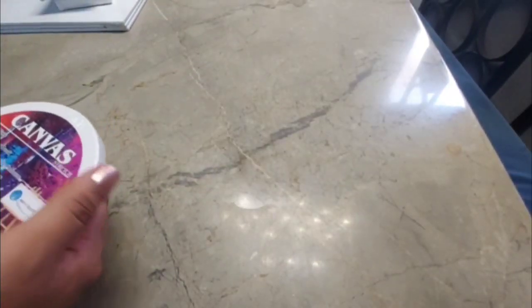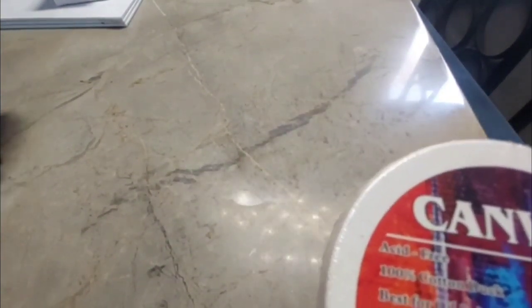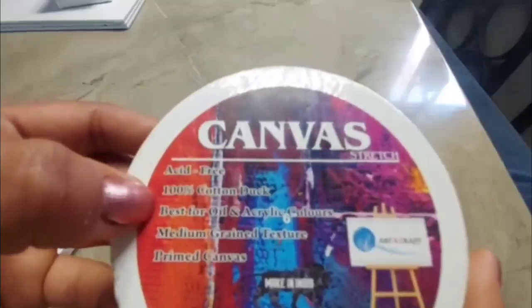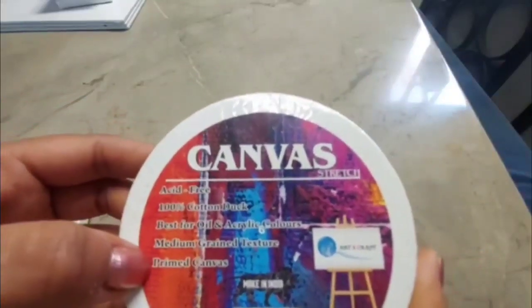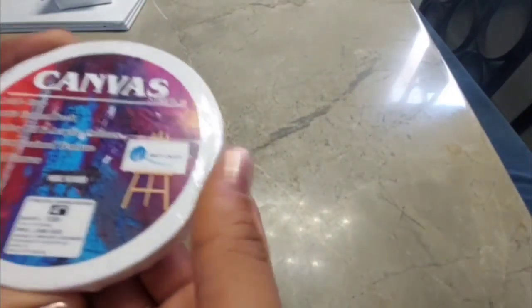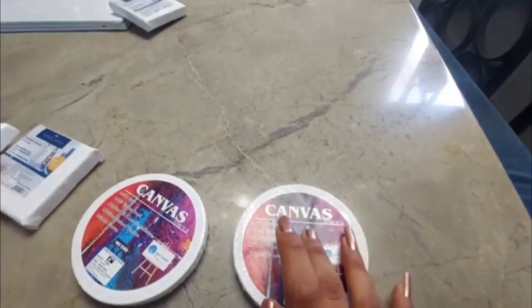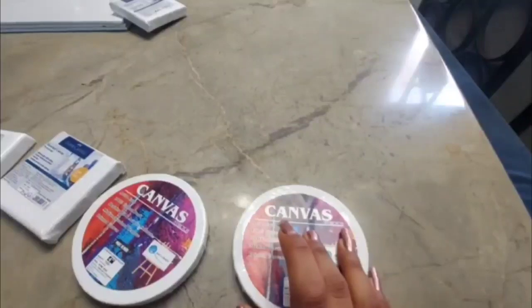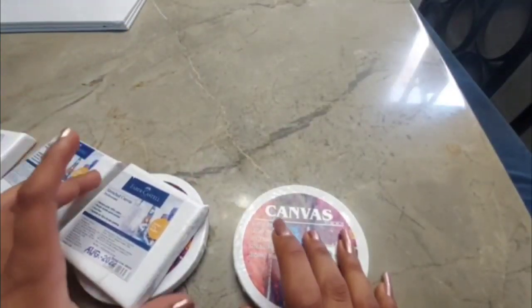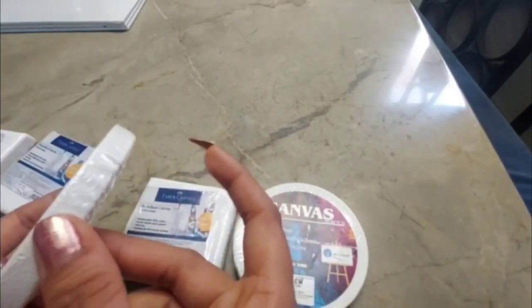The next thing I got were mini canvases in a circular shape. They are acid-free, which helps prevent the yellowing of the canvas. However, they can still yellow depending on the colors you use, so you might want to apply a coat of varnish to prevent that. These circular canvases are approximately four inches in radius, similar in size to the square ones, and I do have some ideas for what to draw on them — stay tuned!